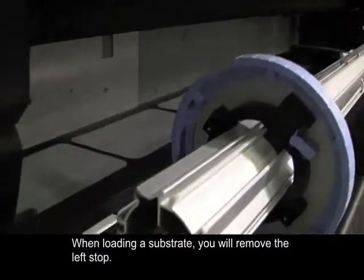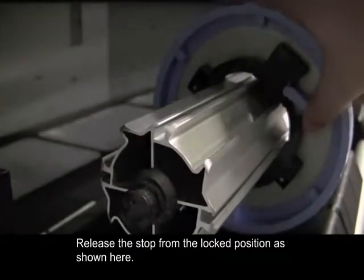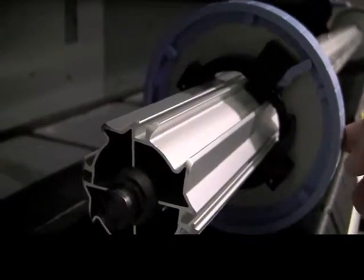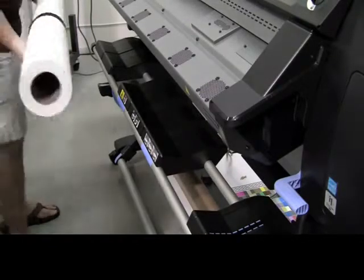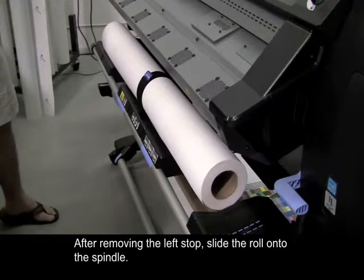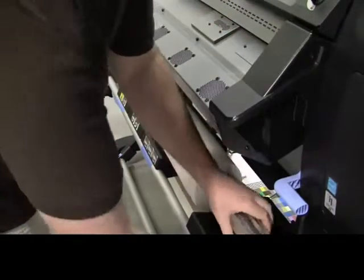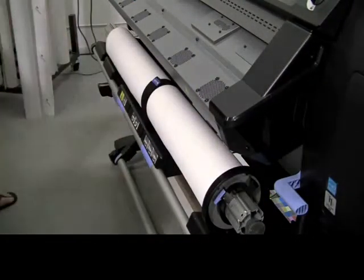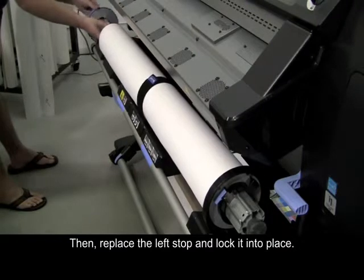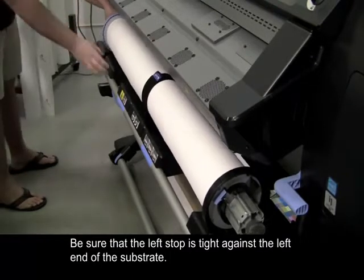When loading a substrate, you will remove the left stop. Release the stop from the locked position, as shown here. After removing the left stop, slide the roll onto the spindle. Then, replace the left stop and lock it into place. Be sure that the left stop is tight against the left end of the substrate.